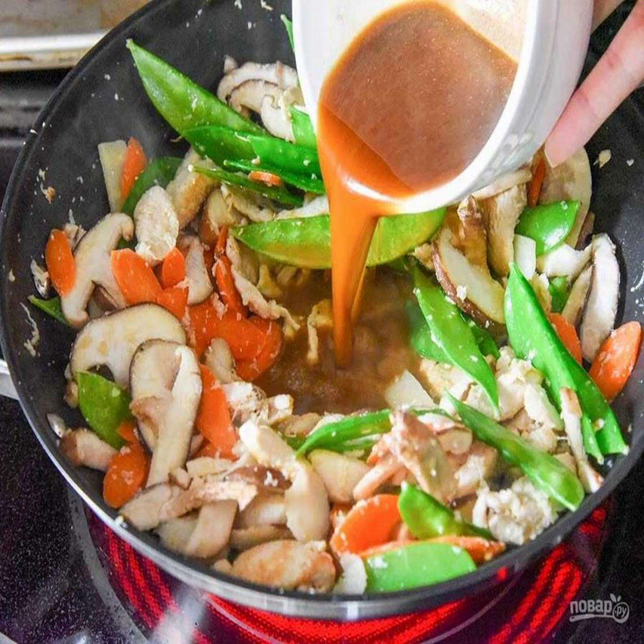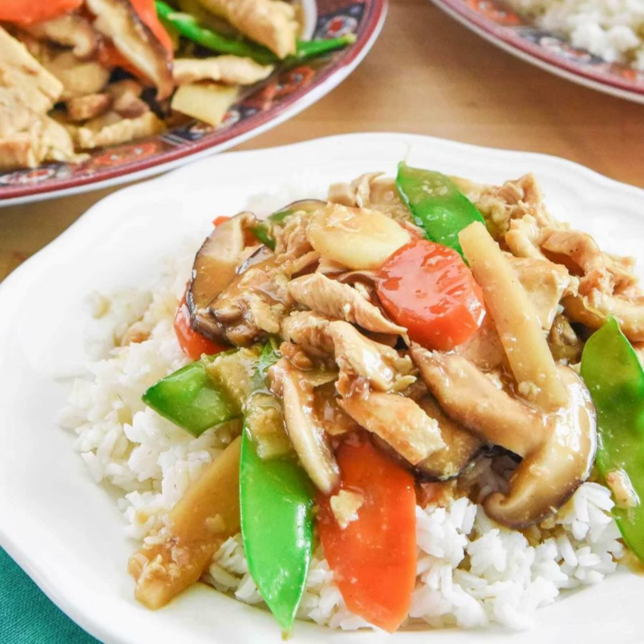Pour in the sauce and simmer on low heat for about 15 minutes. Such a chicken should be served with a side dish — rice is ideal. Boil it until tender, serve in portions, and put the chicken with mushrooms on top, pouring the sauce generously.